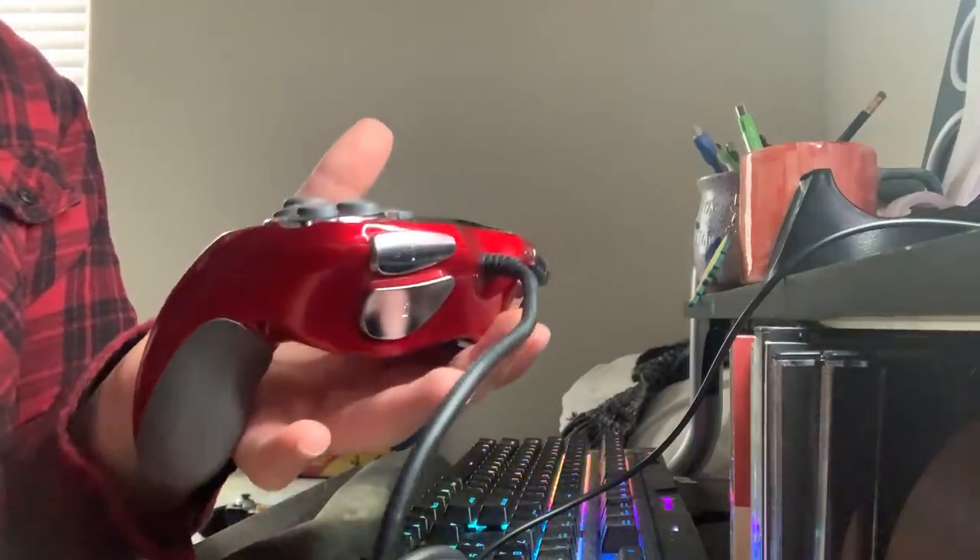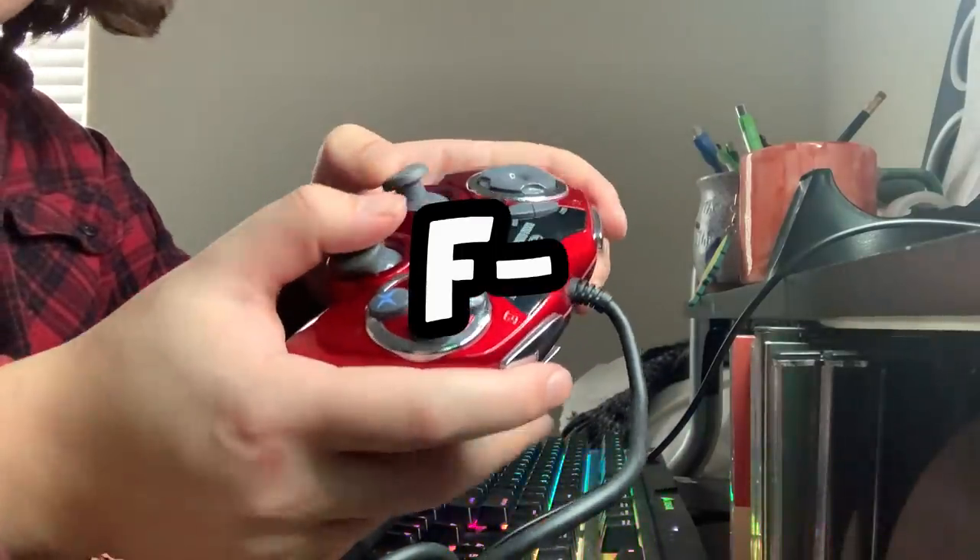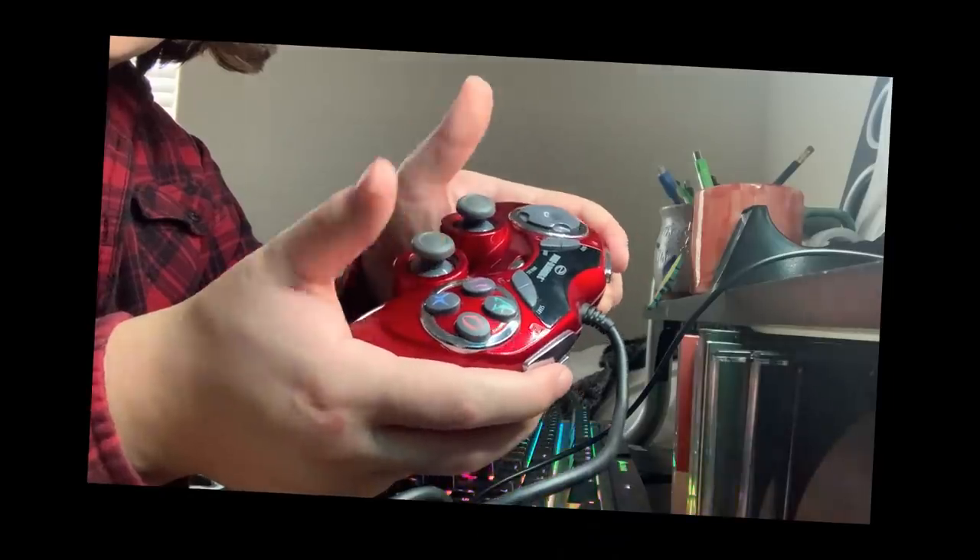It's also kinda heavy — listen to this thud. That's crazy. This controller gets an F-. Zero redeemable qualities about this thing! I might break it at the end of the video.